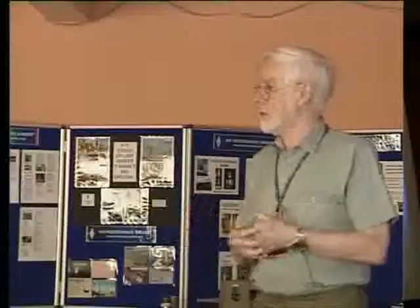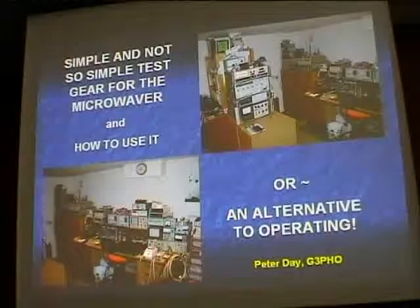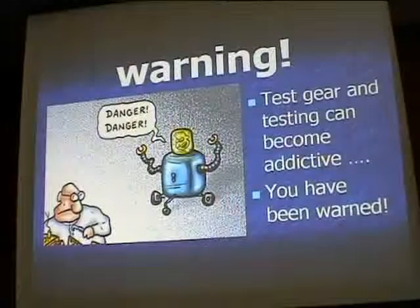My wife has constantly complained about the amount of test gear now filling my shack and spilling over into my double garage, shed, and other room. I have another cellar packed to the ceiling with stuff I haven't used for about 20 years. So it can become extremely addictive — be warned, and take note from my mistakes. Just have the minimum of test gear to start with.